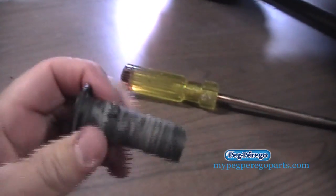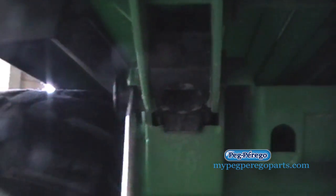What you do is you take that out — this is what it looks like right here. See that hinge pin? So you take that side out and then you do the same thing — take a flathead screwdriver there and pop that out. Pull that out, just like that. So you've got your two hinge pins right there, and then I'm going to pass this off to Jennifer here — she works here at MyPegPerego Parts.